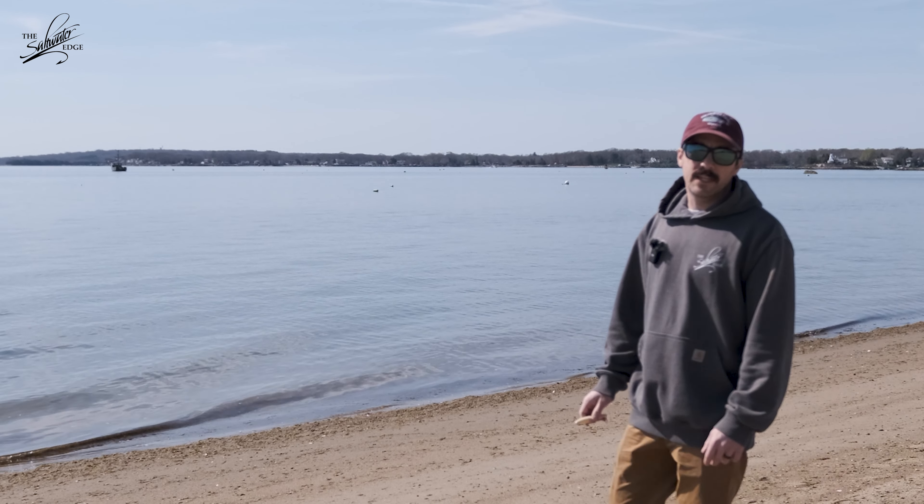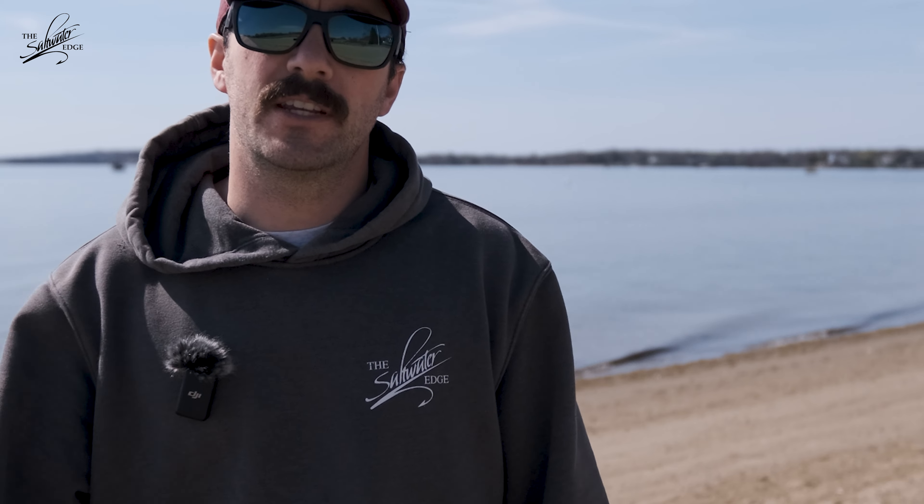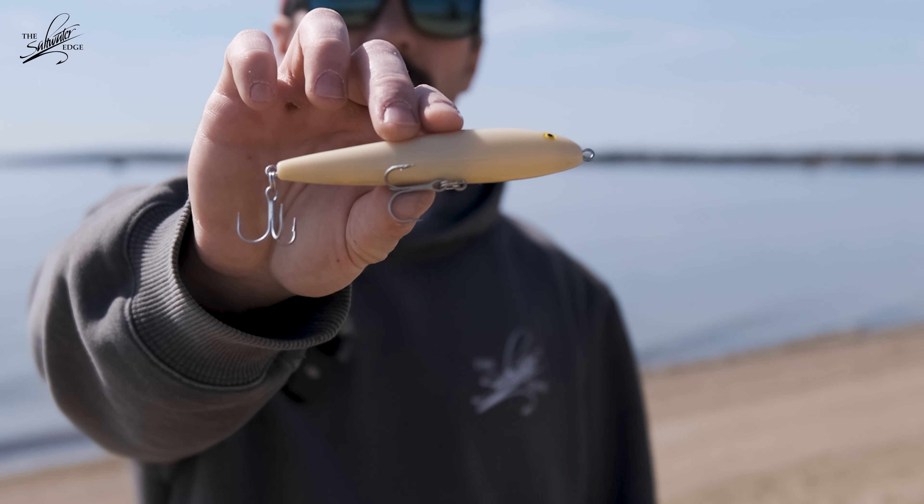As an angler in New England, there's a couple things we can count on: the weather will eventually warm up, the migratory fish will return, and one lure will outfish just about anything else in the spring. I'm Eric from the Saltwater Edge, and today we're talking about the Rebel Jumpin' Minnow.